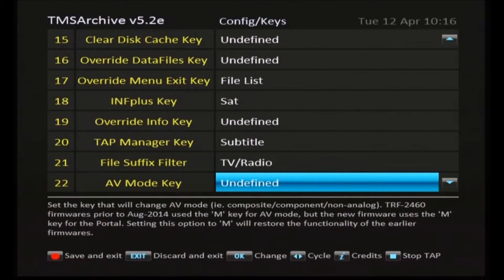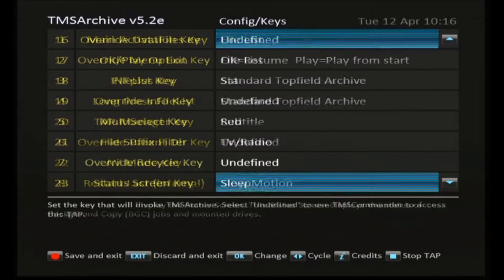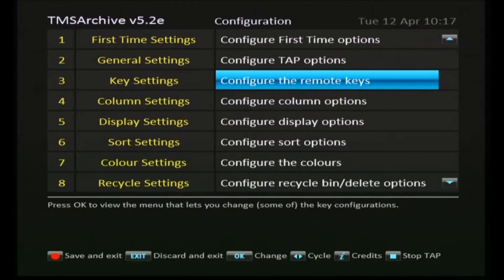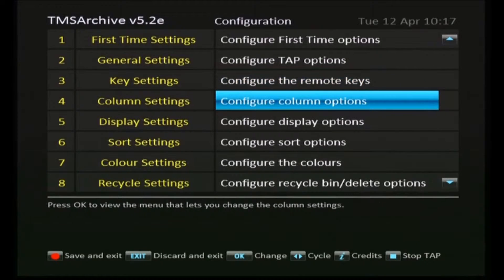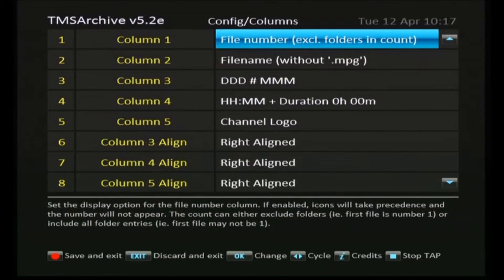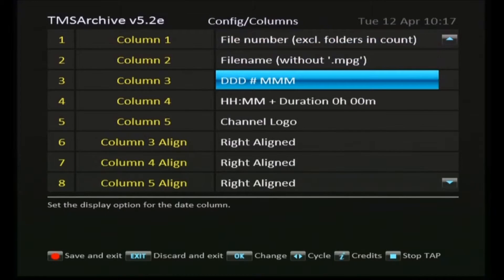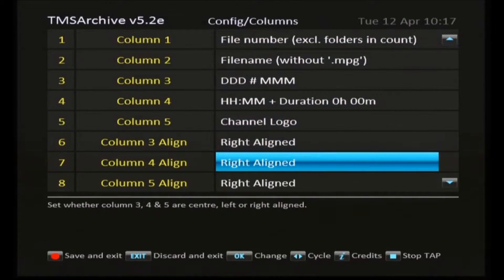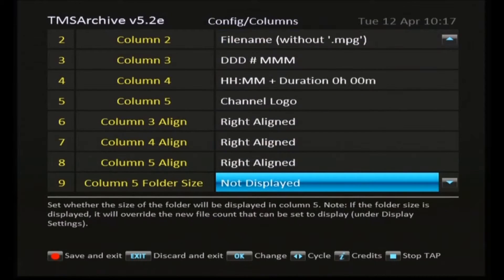I'm sure there are people out there who are much more experienced with setting up these taps than I am. I think I've pretty much used all the defaults most of the way through, so if someone watching knows a bit more about it, please leave some comments below. The next one to be set up is the column settings — another category of visual changes you can make to the appearance of TMS archive. Some of the earlier ones were more to do with the function of the tap.